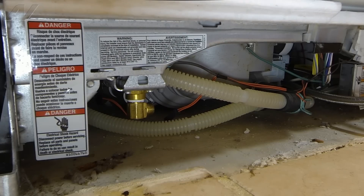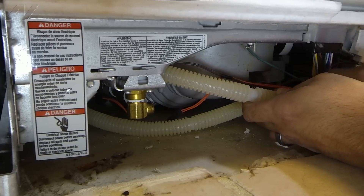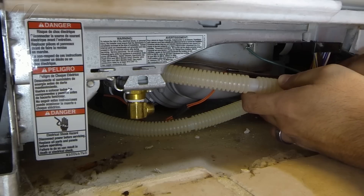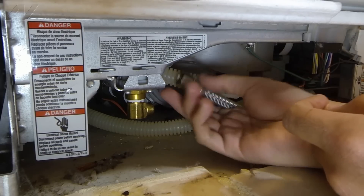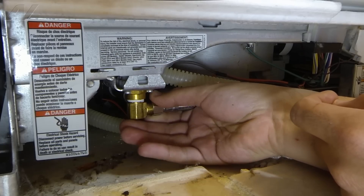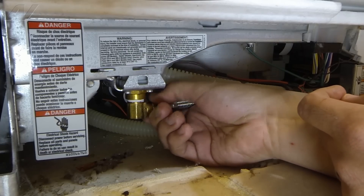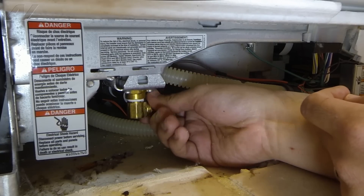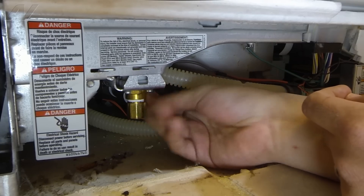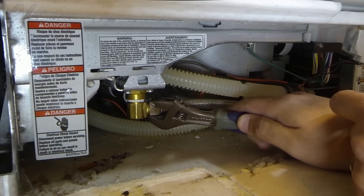Now we're ready to reroute the water line under the dishwasher and connect it to the actual water valve. To do so, I'm just going to feed this water line under the drain hose, then line it up to the fill valve and start fastening it to the fill valve by hand. Once I can't tighten it anymore by hand, I will finish securing this compression fitting on the valve with an adjustable wrench. Because of the space limitation, it will take me several turns to do so.